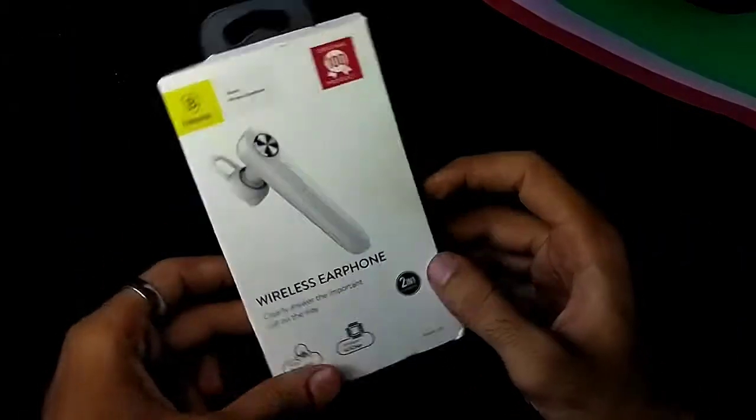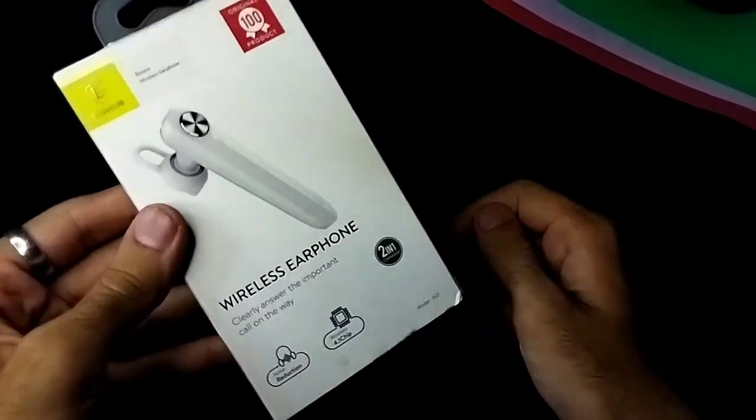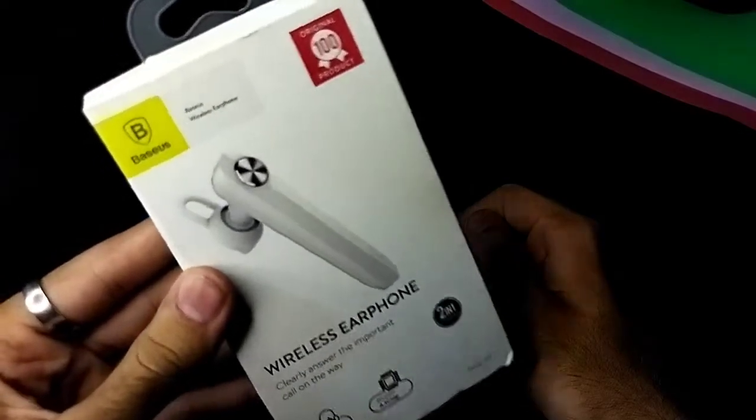Hello, Assalamualaikum. This is Mool Mansoor from Capital Group of Companies. And this is the Bezos wireless earphone. This is a single earpiece.